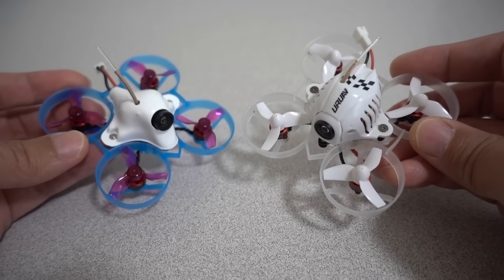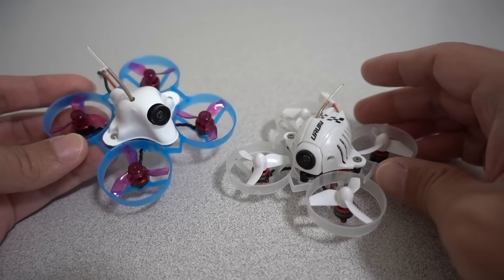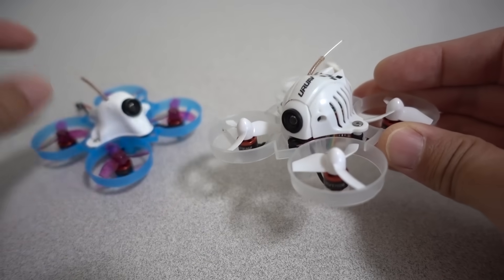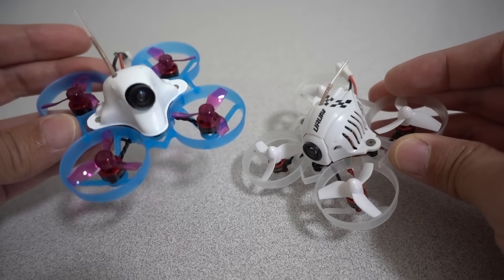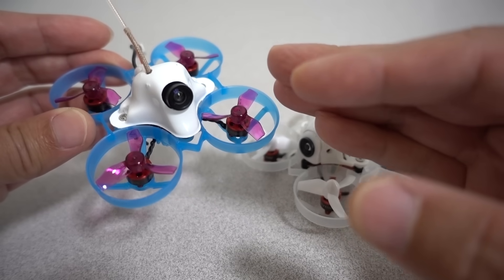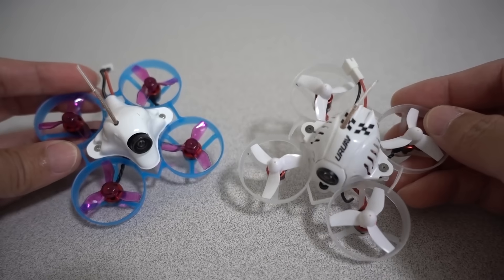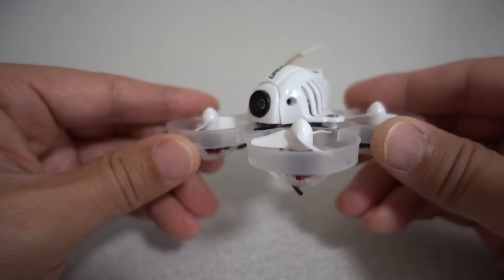Trust me — until you actually switch over to this motor and fly it for a week, you really don't know what you're missing. A lot of guys have already switched and understand the advantages. But if you're still flying the UR65 or the offshoots — the UK65 or US65 — you definitely need to switch over to this motor. The easiest way is to get the parts and build it yourself like I did, or buy a UR65 and just swap out the motors. Building it yourself is probably less costly unless you find the UR65 on a big discount.